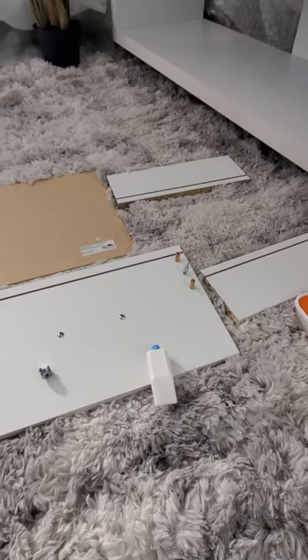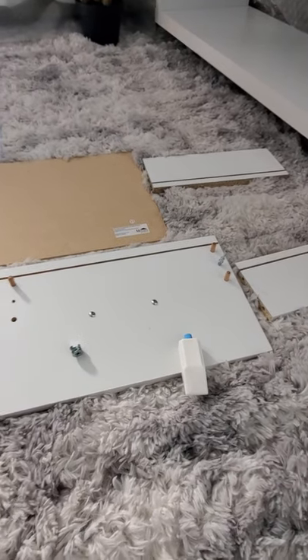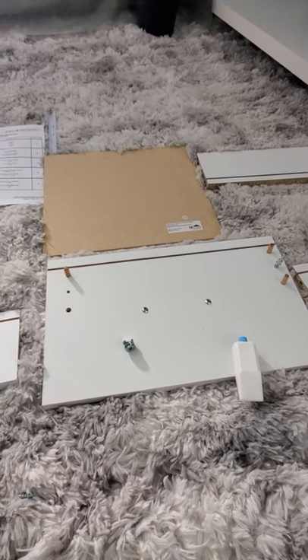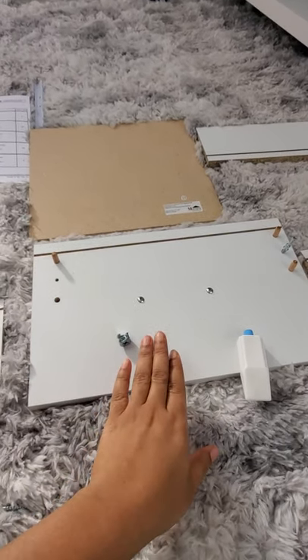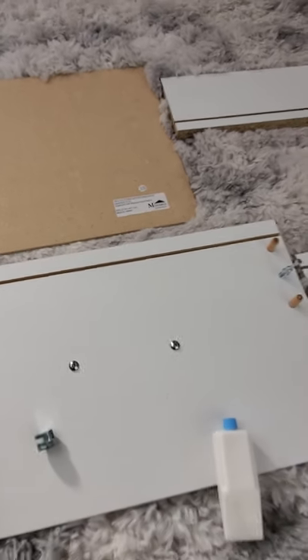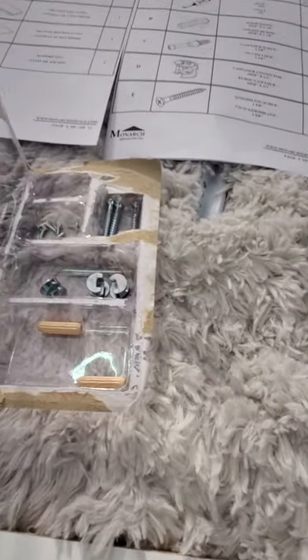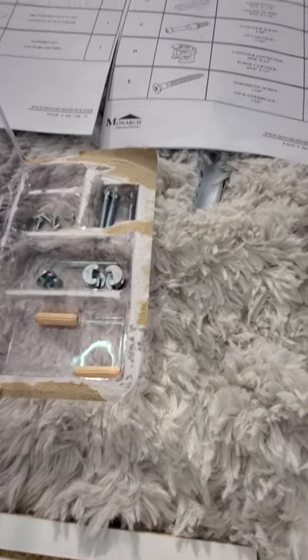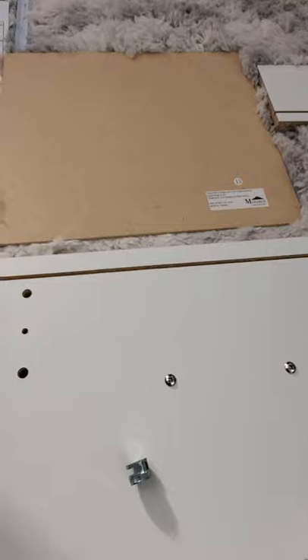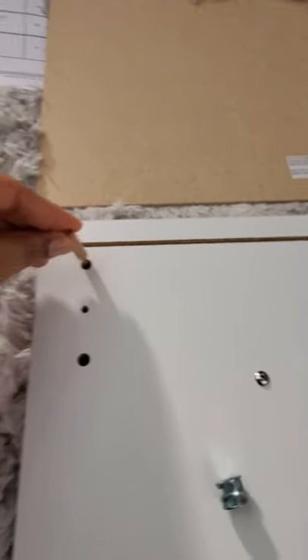What works well for me is to put everything in order of numbers when you're starting. So right here is number nine, we have number ten over there, number eleven, twelve, and thirteen. And I have over here some of the hardware parts that I'm going to put in.